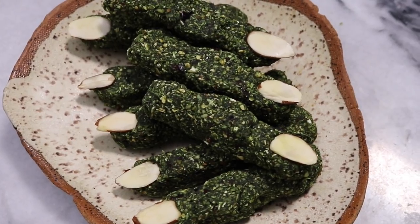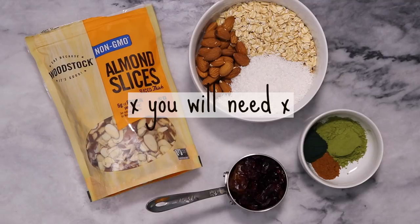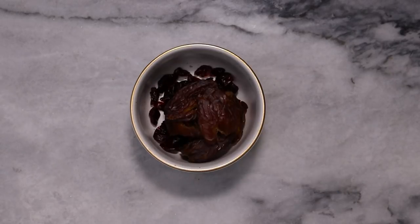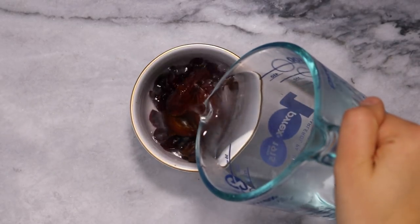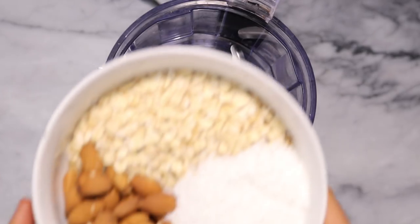But without further ado, let's get to the recipes. So first we're going to be making some witch fingers, which are basically a matcha energy ball. To start out, we're going to soak some dried fruit in water. I just used a mix of dates and cranberries, but you can use whatever you have on hand — just make sure it's the same volume of dried fruit.